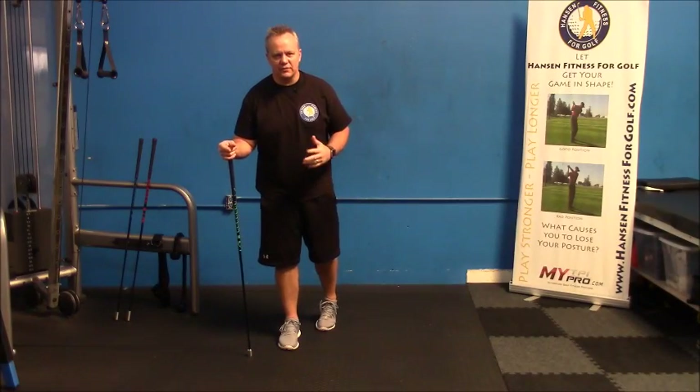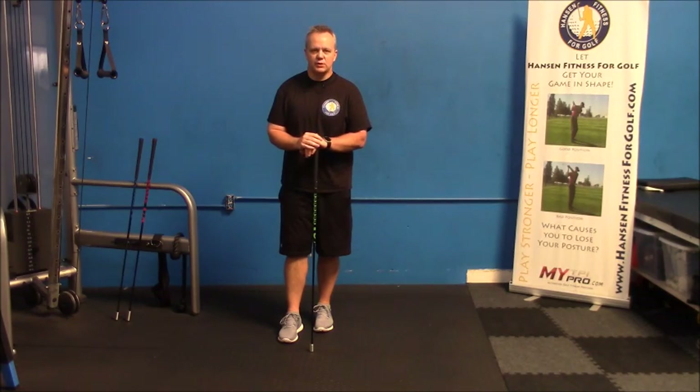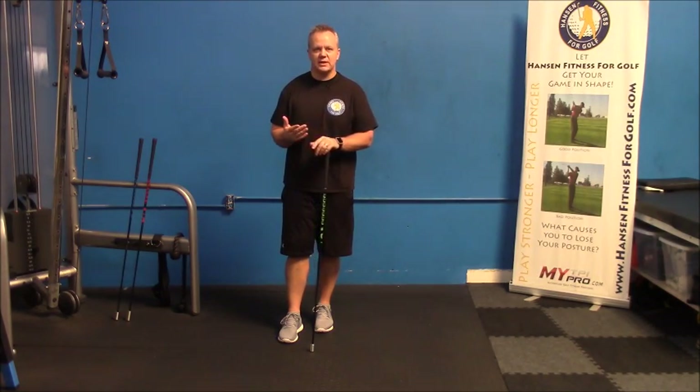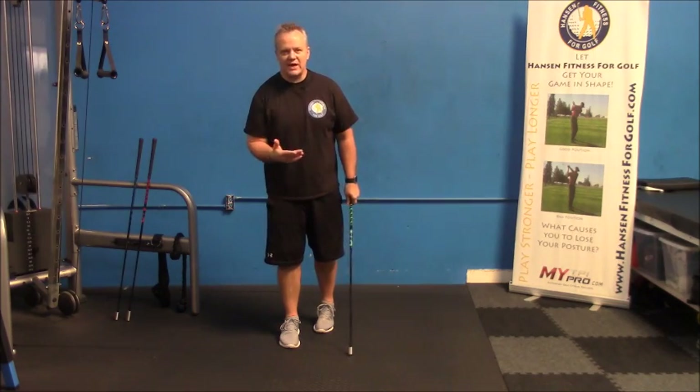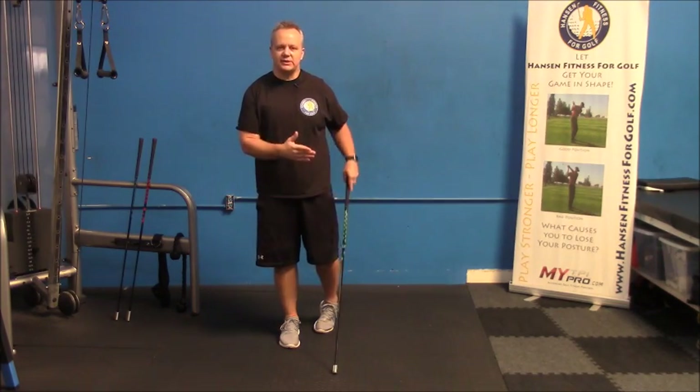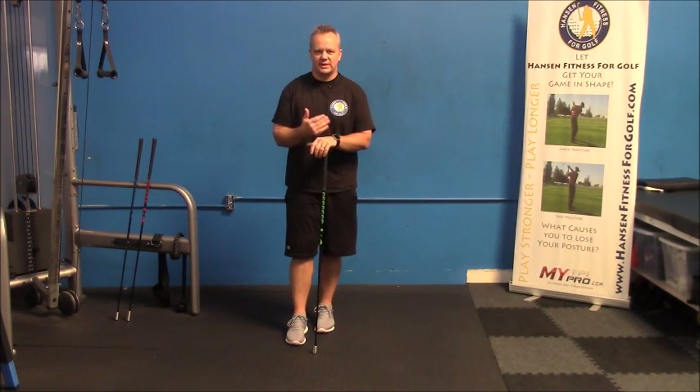Hey, this is Mike with Hanson Fitness for Golf and today I have your Training Tip Tuesday, and we're talking about gaining more speed. When you want more speed in your swing, you have to think about swinging lighter. A lot of people used to think swing heavy to go faster, but it's actually the opposite. Swing lighter and you can go faster because your nervous system has a governor on it and doesn't think it can go that fast.